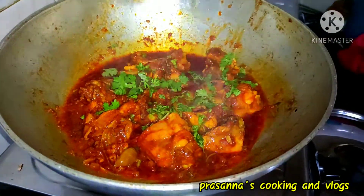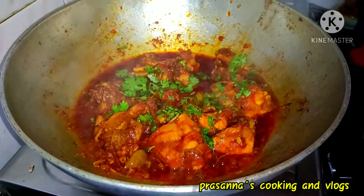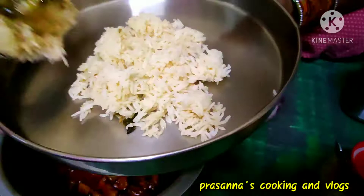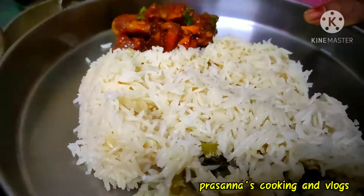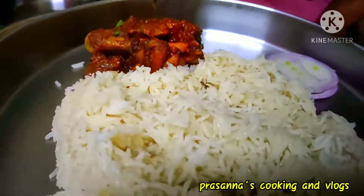It is very delicious. Chicken is good for the rest of the rice. We will make chicken soup, but we will keep it simple. We will serve the rice and try it.